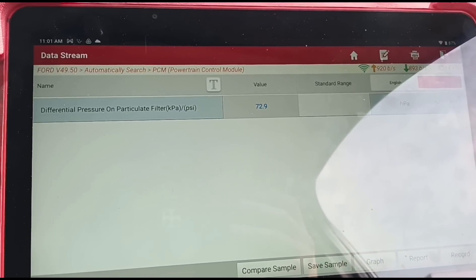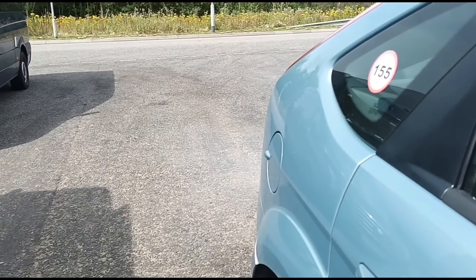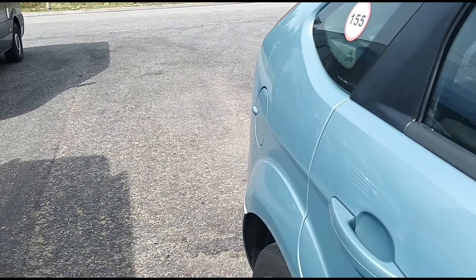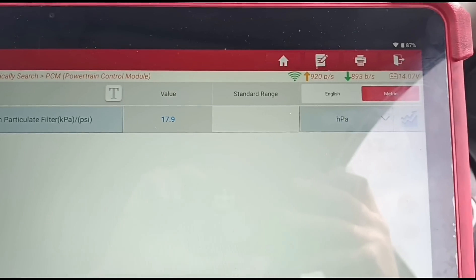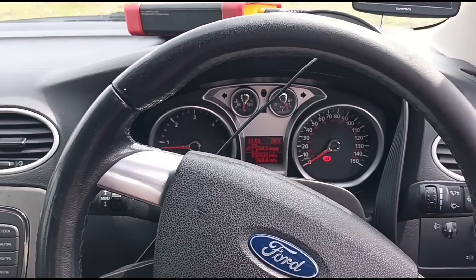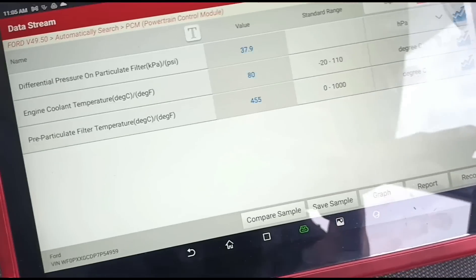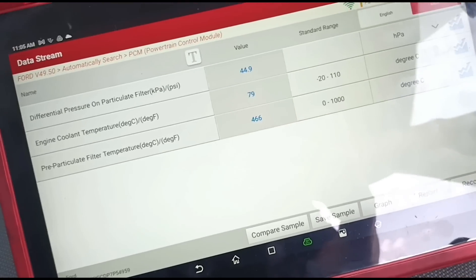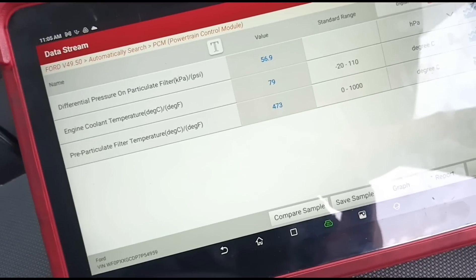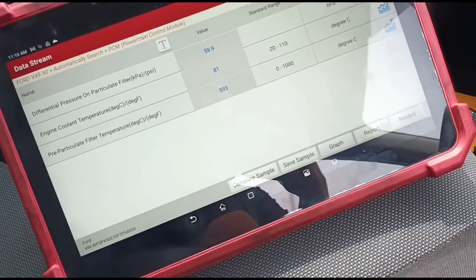I can see now the car is smoking heavily, so it looks like it's started doing its own regeneration. We're now on 17.9 HPA at idle — it's increased a little bit. It looks like the car has started doing its own regen. The DPF temperature is quickly increasing — that's going to go up to around 600 degrees and it looks like it's just about coming back down now.